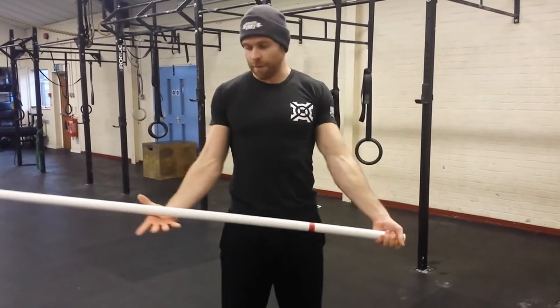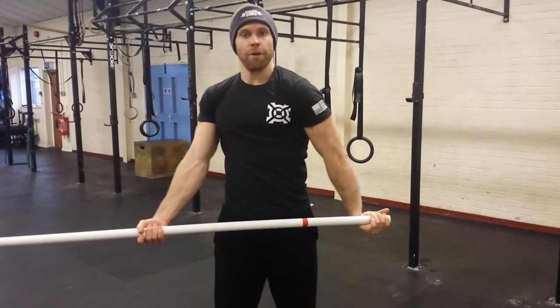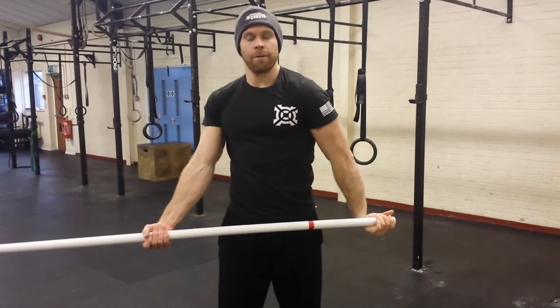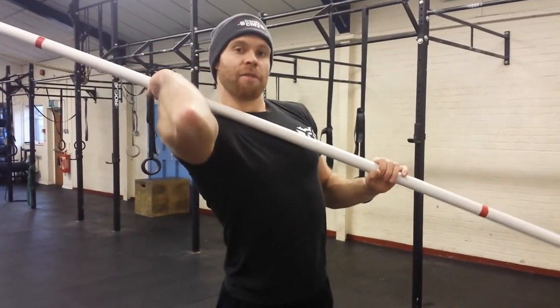Obviously the opposite side is the same thing — this hand slides all the way over and through, hold for 3 seconds and back. What I found is after I did this I was better able to hold on to my hook grip in the rack position.